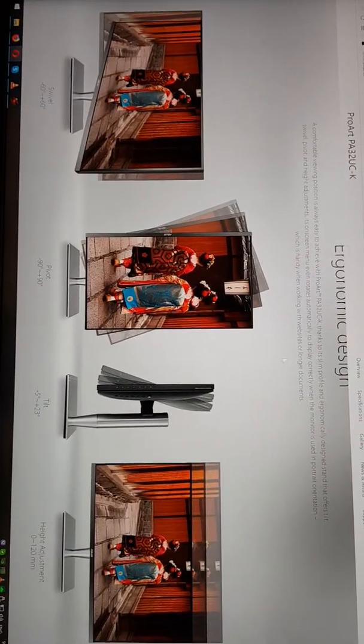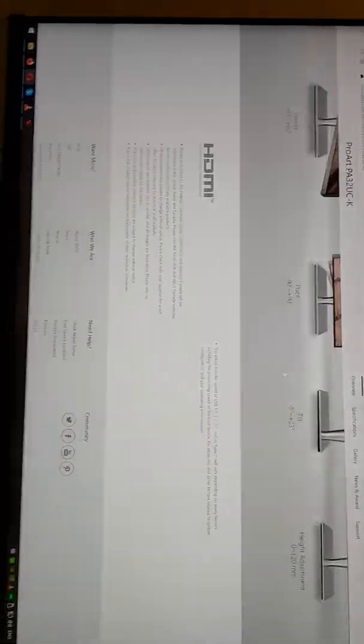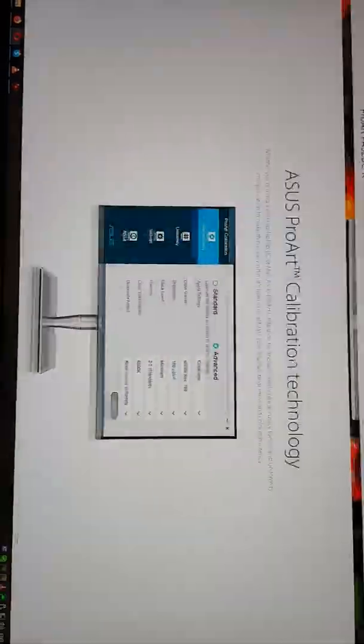Ergonomic design is highlighted, and I will show you all of the ports and different specs.